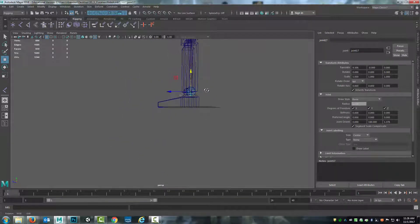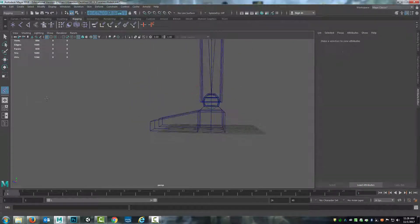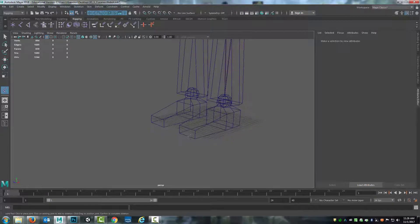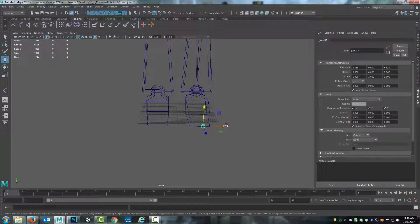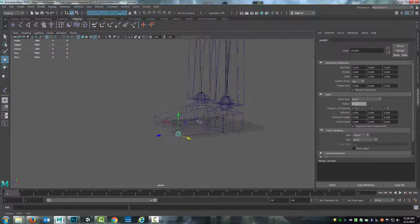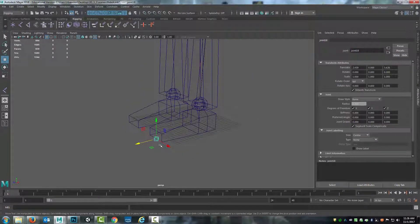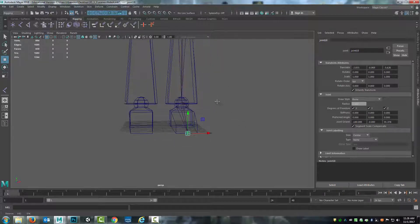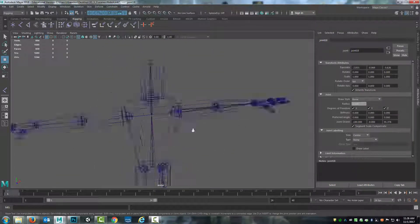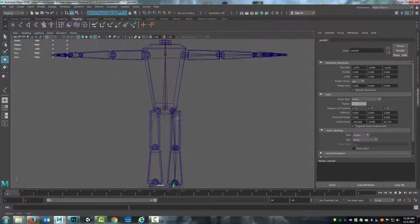I'll add one more joint here at the end of the foot. I need to make sure that's lined up, so I'll hold down the V key to snap to the center of that ball joint so it lines up with the others, then V key to snap to the front of the foot. This will allow me to have a section here that lets me move the foot up and down. I'll shift-select from the child to the parent and hit P so that it's connected in. Now I've got the joints for the ball joints and the skeletal chain down the arms and the legs.